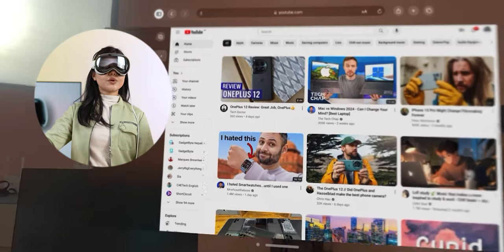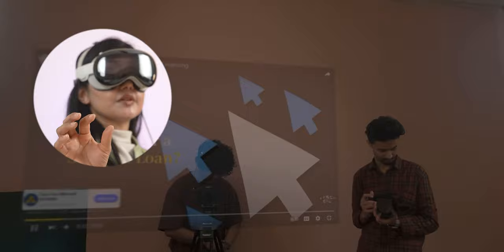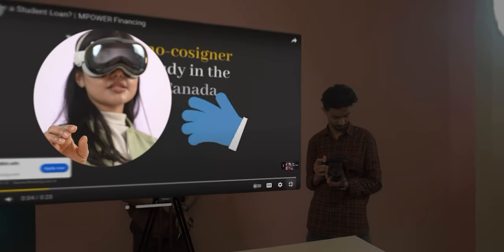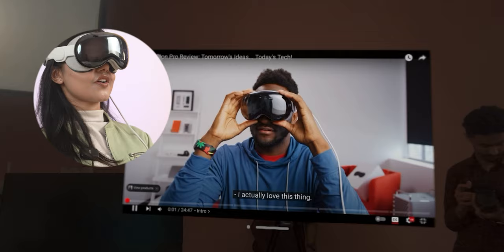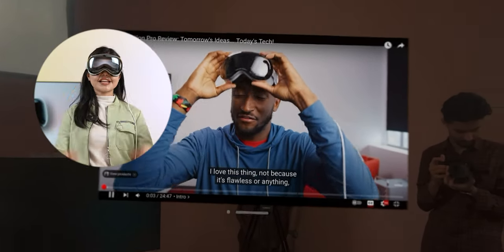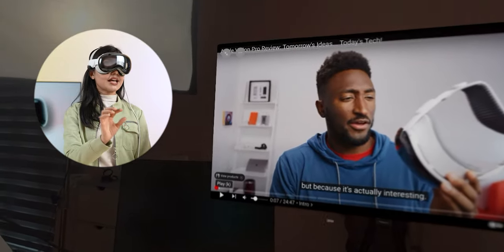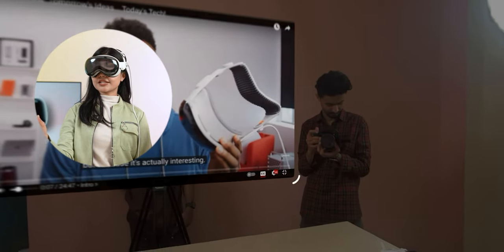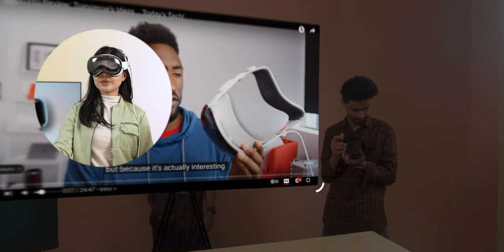I can browse YouTube, play a video, and everything looks incredibly nice and crisp. I watched a video by MKBHD who has been posting a lot about Vision Pro. As he said, it is far from flawless, but it is very interesting to use — I can't fully explain it. I'm not sure viewers can see things with as much clarity as I can through the headset, but it's really, really good.